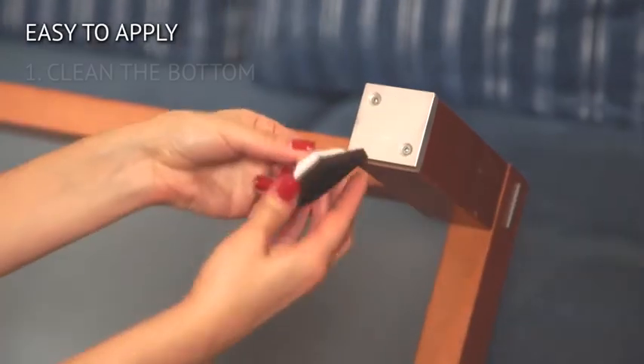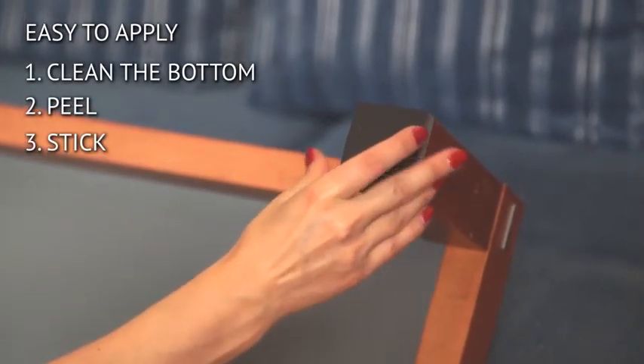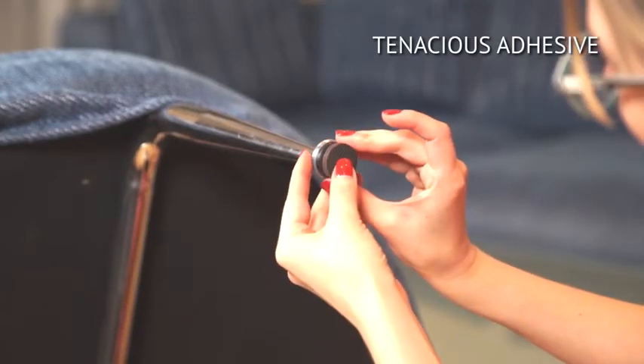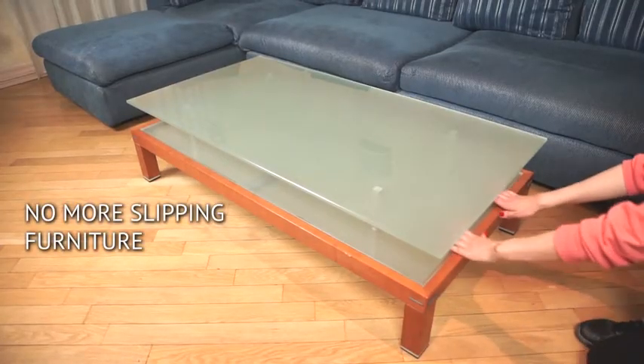They are so easy to apply — just clean the bottom of the furniture feet, then peel and stick. The adhesive on the pads is very durable and long-lasting. It's that simple. No more slipping furniture and scratches.